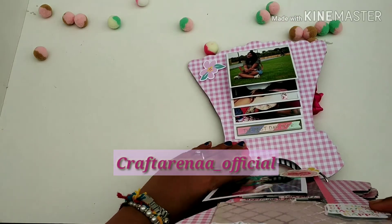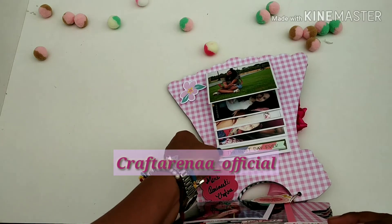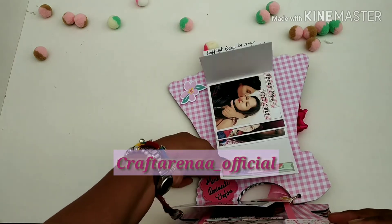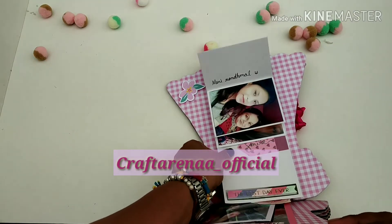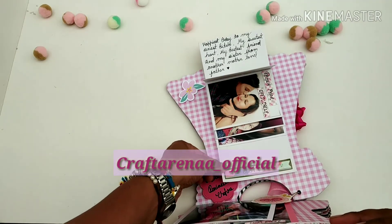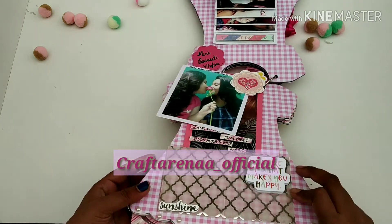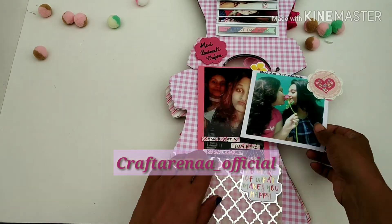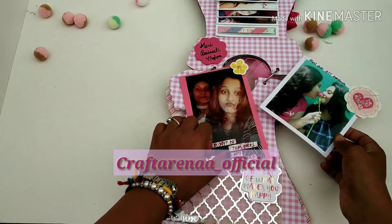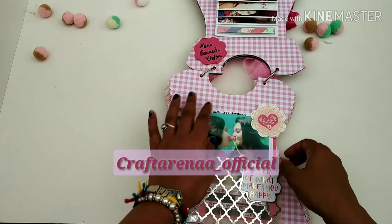Over here there are pictures of the customer, some tags, adjectives, and sentiments. We have added a paper wall for the customer, and over here we have added sentiments as per the customer's requirements. This was page two, and let's move on to another page.